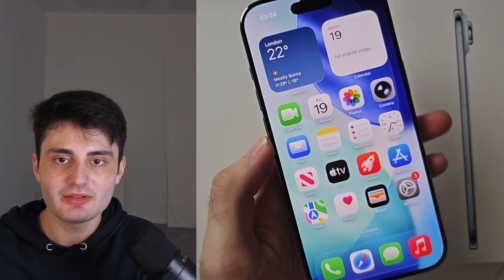Welcome everyone! Here is how to activate eSIM in iPhone Air.